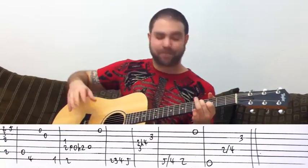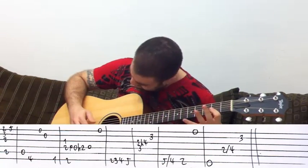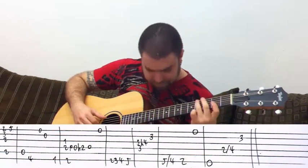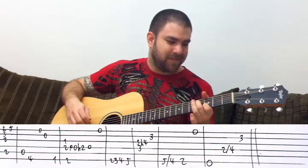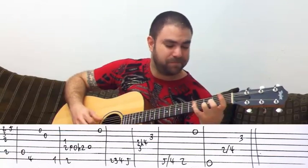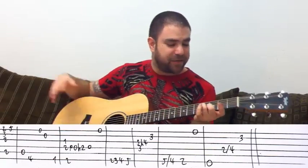You wanna hear it really, really slow? I'm not sure I can pull this off but I'll try. This took all the mental powers I've had in me. Okay, original speed — I made a couple of mistakes there but I'm pretty sure you got it by now.